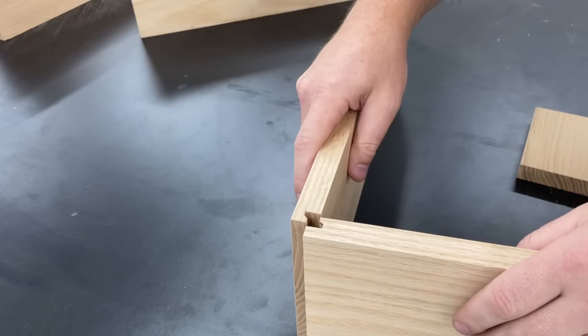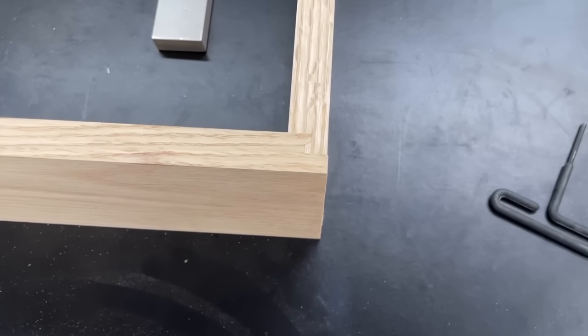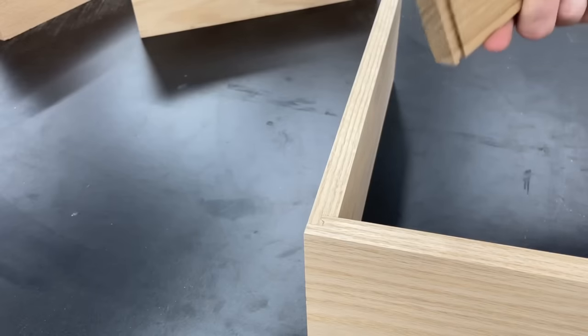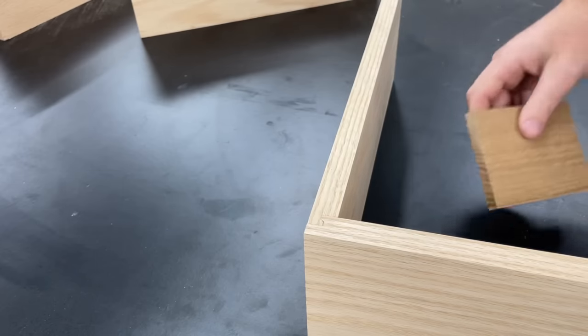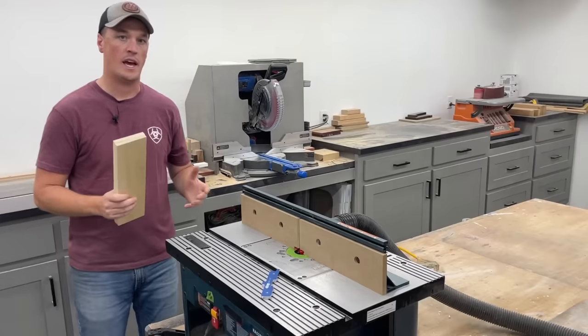This is more like it — exactly what I'm looking for after just those simple adjustments. Like I said, after you get that dialed in for this thickness, go ahead and make yourself a scrap block so you always have a simple setup the next time you use it. So we're dialed in for three-quarters.